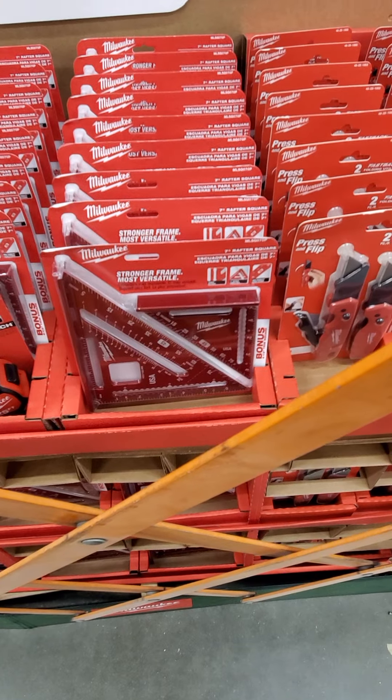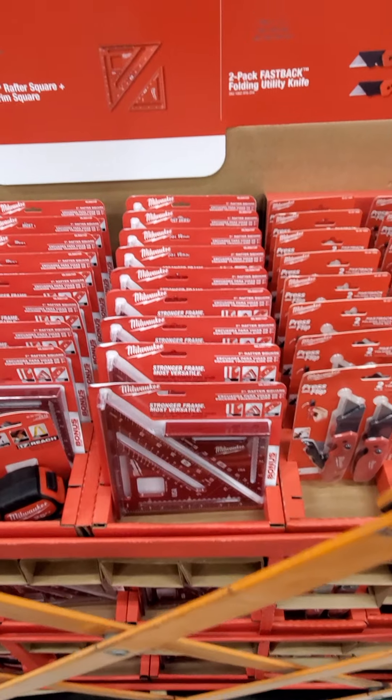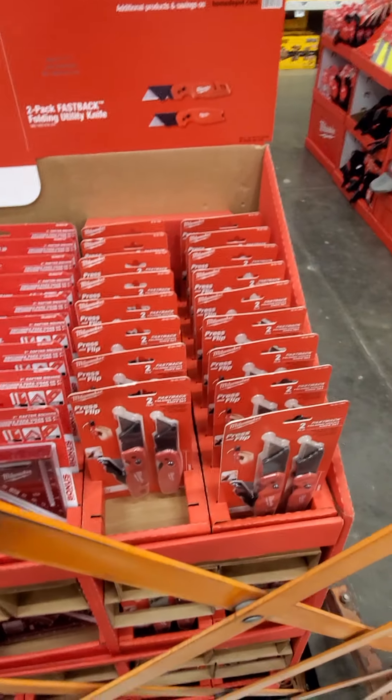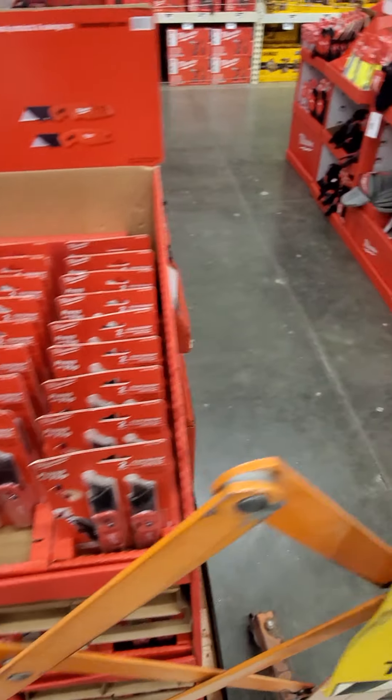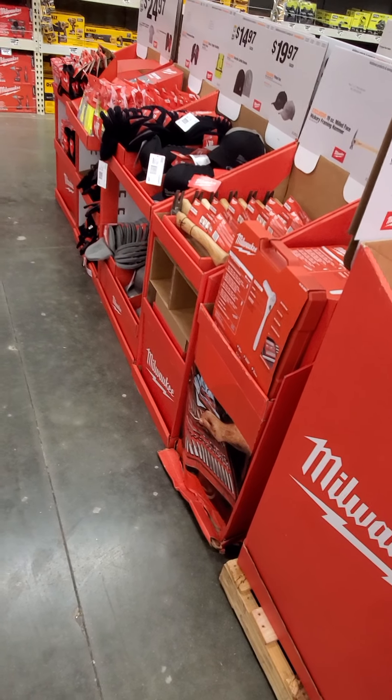Got some of the Makita stuff. Got some wrenches, ratcheting wrenches set there, 30 piece. They don't have any prices up yet on these — $24.97 on the pry bars.